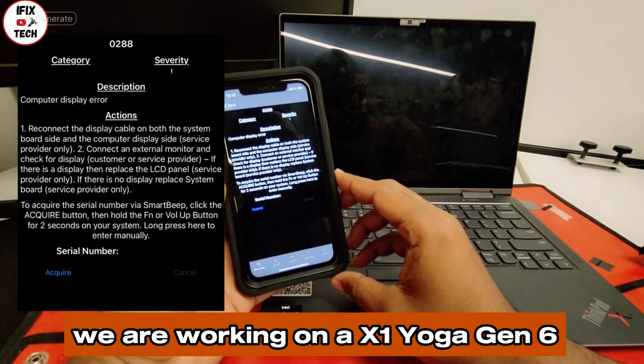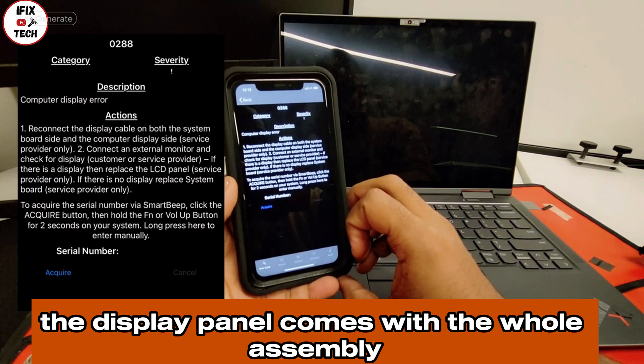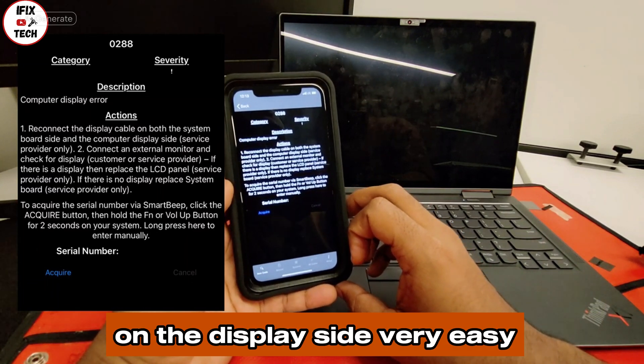We are working on an X1 Yoga Gen 6. On this model, the display panel comes with the whole assembly. This means we can't reconnect the cable on the display side — very easy.